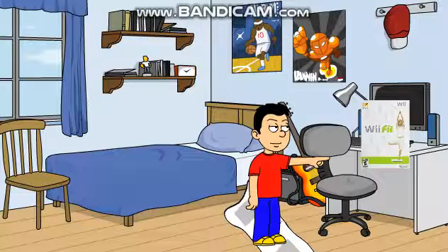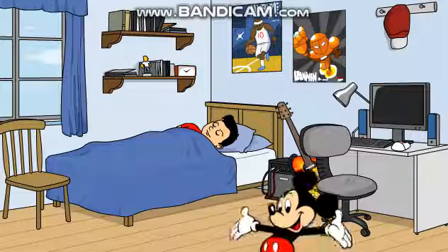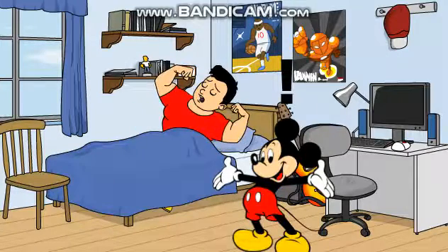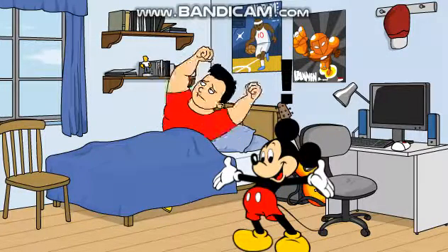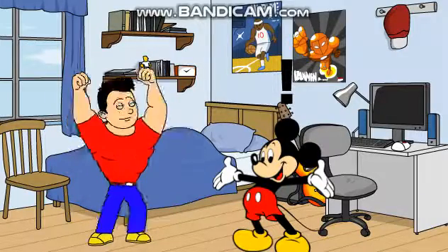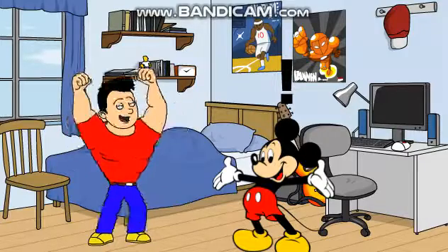Time to start the game. Alright pal, it's time to wake up. So Mickey, what do you think? Oh my gosh, you have strong muscles. I better tell everyone.